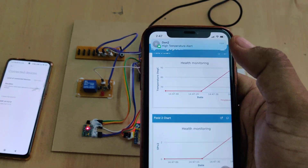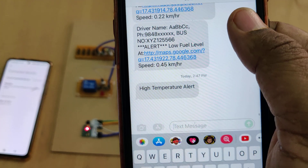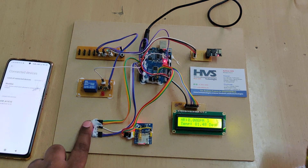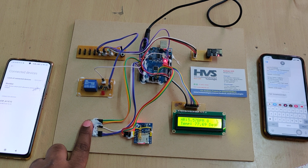The system sends an SMS alert to the person who called when the system was switched on. The alert message says 'High Temperature.' Similarly, if the heartbeat or SpO2 is too high or SpO2 is too low, you will also receive SMS alerts.